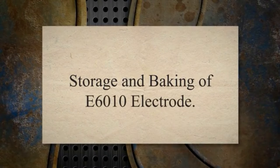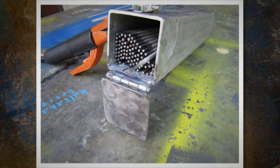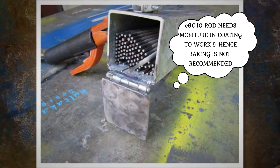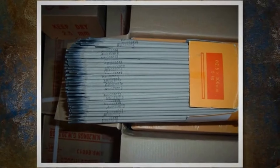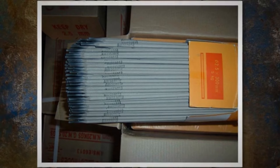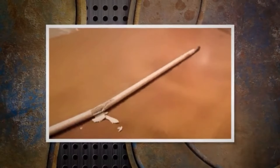Storage and baking of E6010 electrode: Cellulosic coverings for E6010 electrodes need moisture levels of approximately 3% to 7% for proper operation. Therefore, storage or conditioning above ambient temperature may dry them too much and adversely affect their operation. After opening the E6010 electrode packing, store the electrode dry at room temperature and keep it away from heat sources. Reconditioning is not recommended as it will dry out the essential moisture from the coating, which is required to generate hydrogen gases for electrode characteristics.